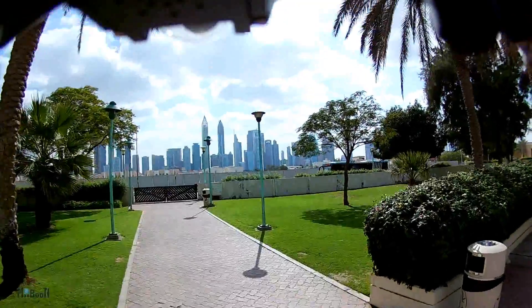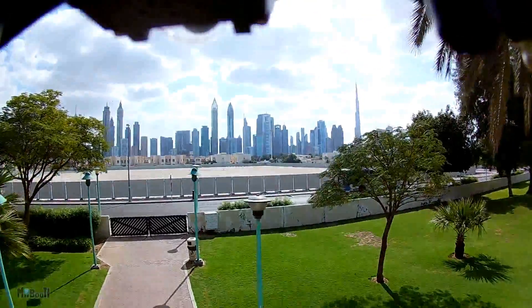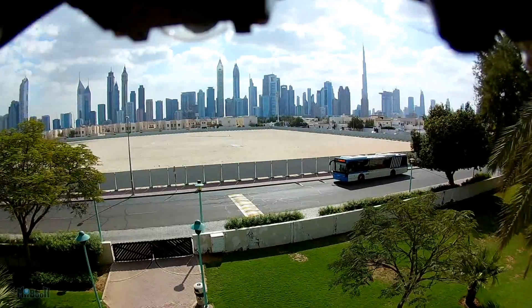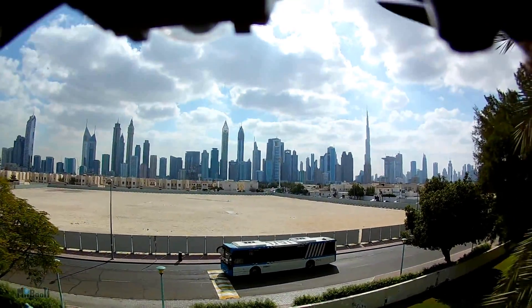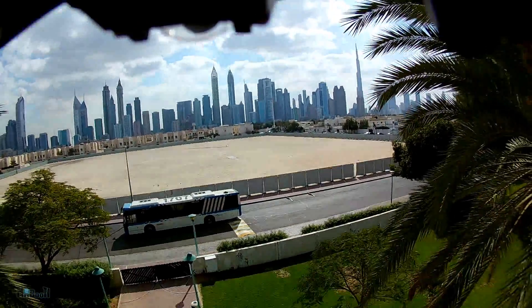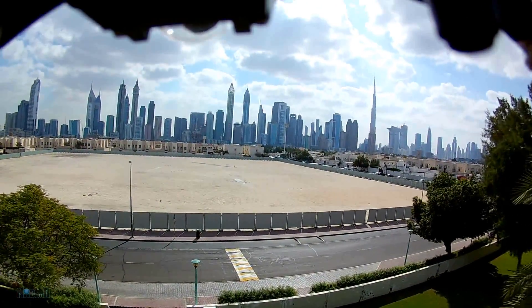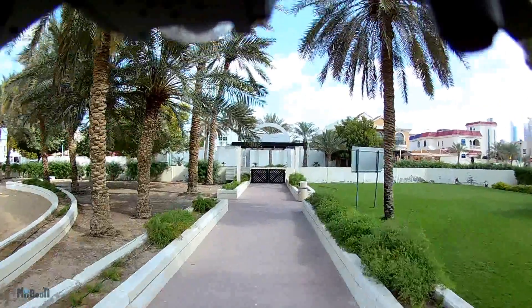Removing the propeller guards definitely made the whole thing lighter and easier to fly, but there was a downside — I crashed it about a dozen times into trees, walls, and grass. Without the guards the blades took quite a beating. But the result is stunning. It was a little tricky to fly, but luckily the drone had amazing stability, and I'm really happy with the videos. For a $100 setup, this is pretty amazing — have a look at the footage and decide for yourself.